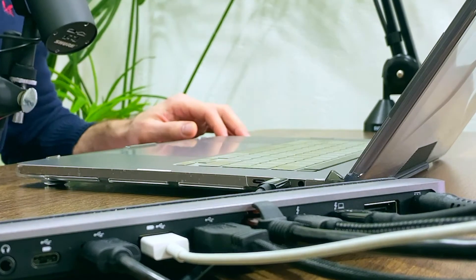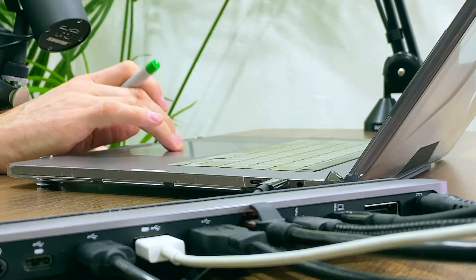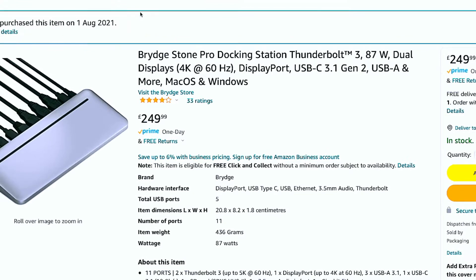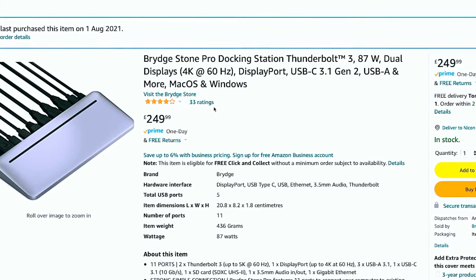I have it here and it's working great. I had some issues with it at the beginning, but that's because I didn't buy it new — it was ridiculously expensive. I bought it from Amazon, second hand. I had a slight problem but not with the docking itself, but with the cable. I bought this item on the first of August 2021, and it costs 250 pounds here in the UK.